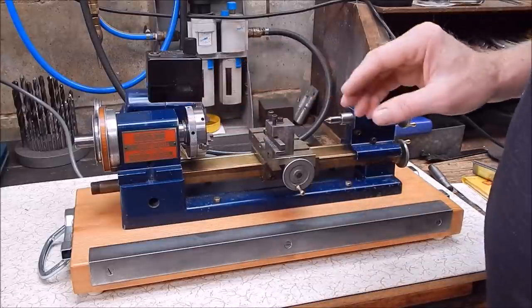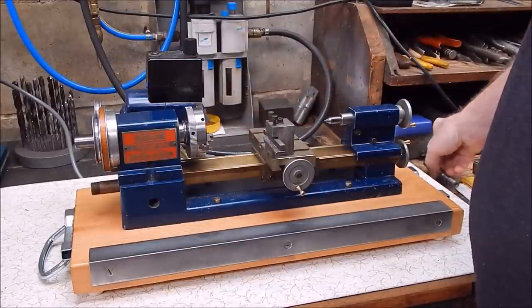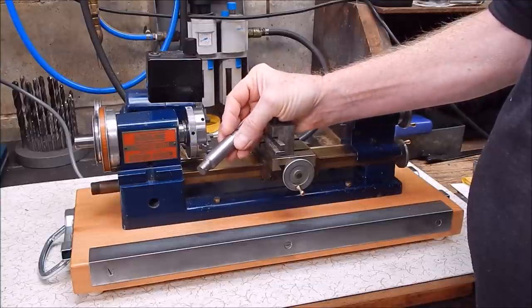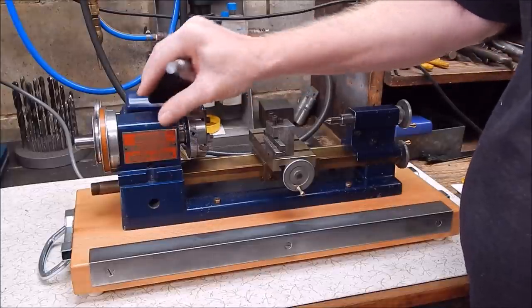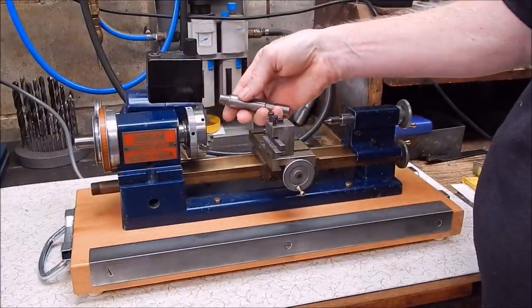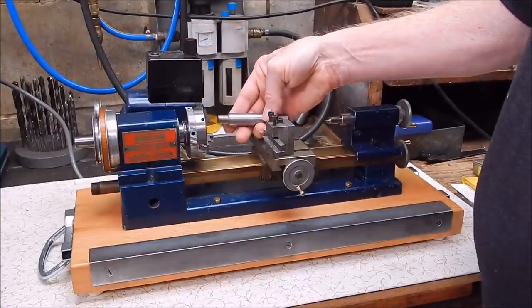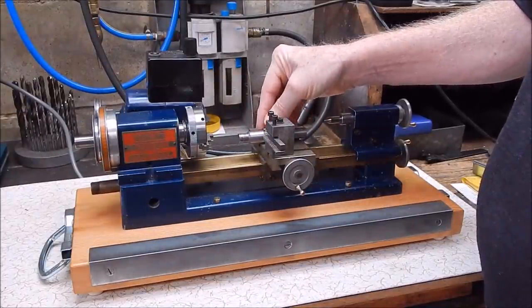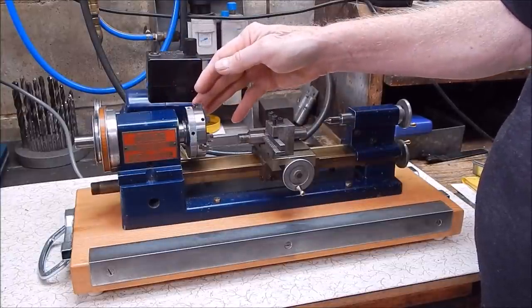I know you're all itching to see this thing cut something, but there's really no point until it's all up to scratch. I cut a test piece on it and found there's an alignment issue — afterwards I found why, because the rotating headstock was actually loose. You could move it. I tightened it up, but I haven't aligned it, so that's got to be done before I do any serious turning on this thing. Job complete here for now. Down the track there'll be some more videos, primarily to do with alignment, and I'll look at the technical aspects of this thing as well.